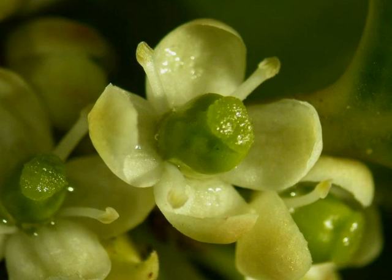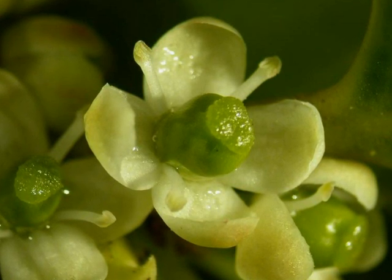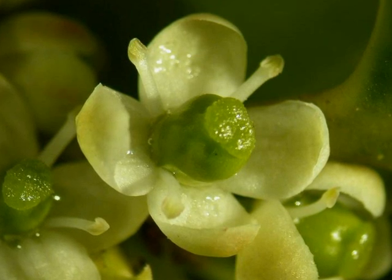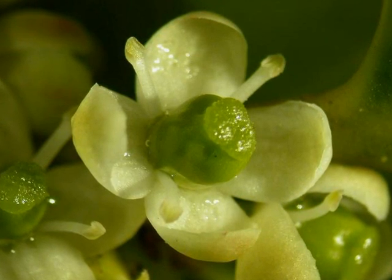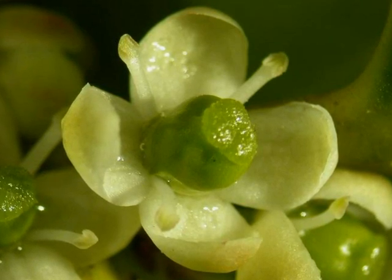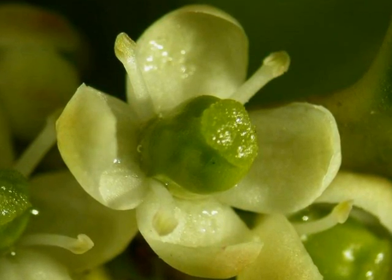On female trees, the flowers are again white, four-petalled, with four false stamens, and a green carpel present at the centre of the flower, like a small dome with a receptive sticky centre.